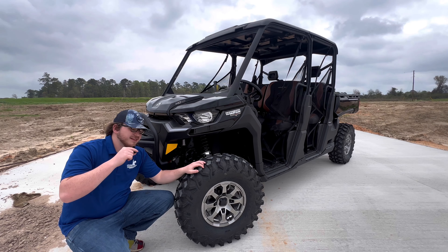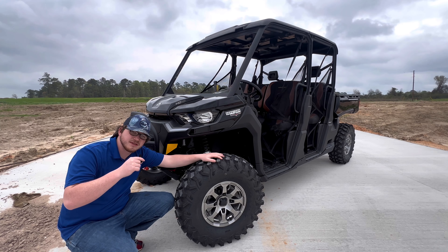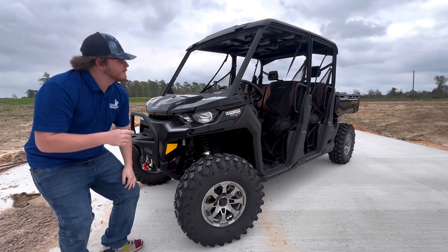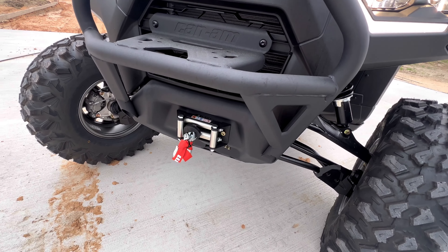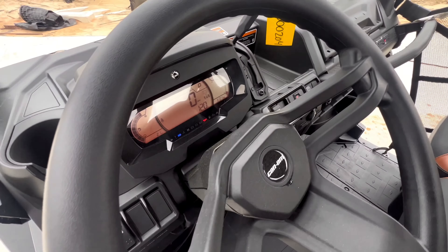Coming back up front, it's a Lone Star — you've got the better suspension, 30-inch tires, and this whole bike is finished in this beautiful black color. And of course, you can't forget about these accent lights, built-in 4,500-pound winch from the factory, and the upgraded screen.